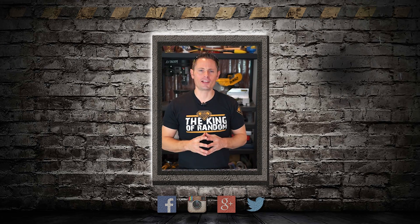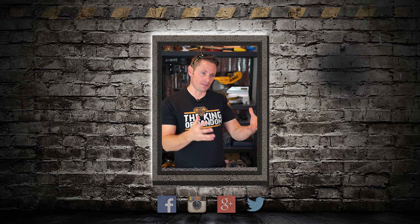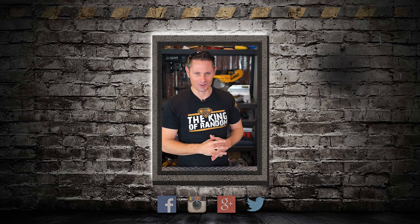Hey guys, thanks so much for caring about our content and our channel. It really is amazing to have great people like you jumping in to watch every new video that gets uploaded and watching it to the end. You really are amazing and we appreciate you for that.